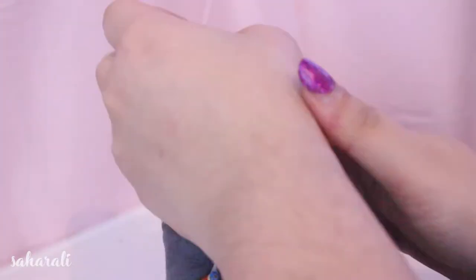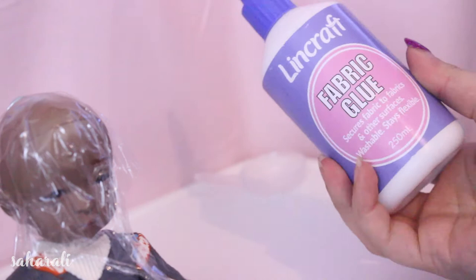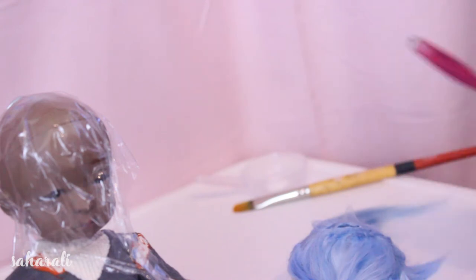Protect the doll's head with some plastic wrap or a freezer bag, grab your favorite glue and a brush, tie off the sections of hair so they won't get in the way while gluing, and a tweezer will probably help if you have trouble pushing the wefts in the hole.